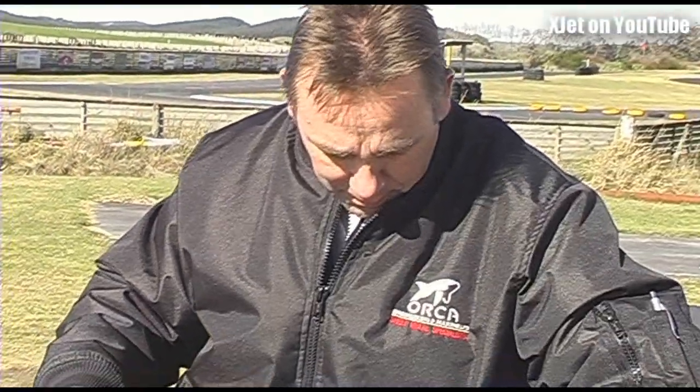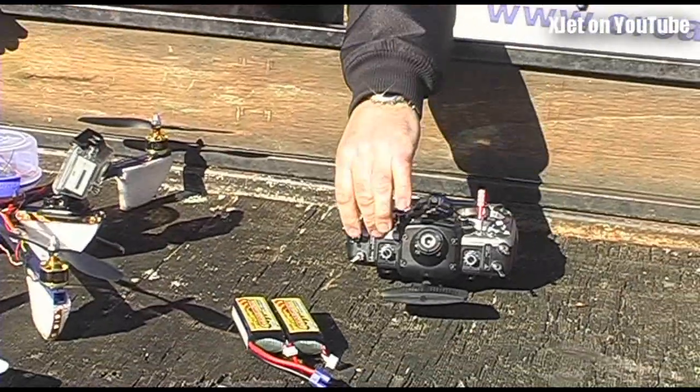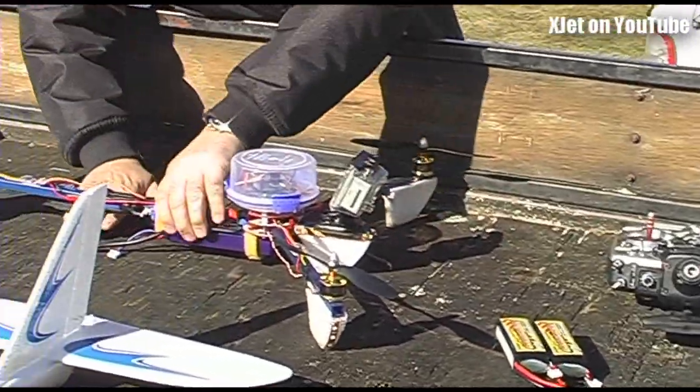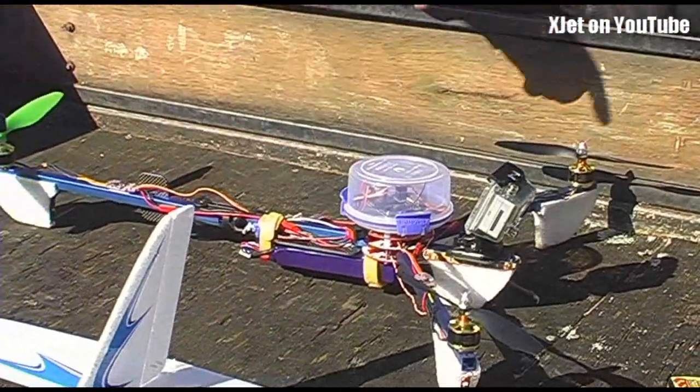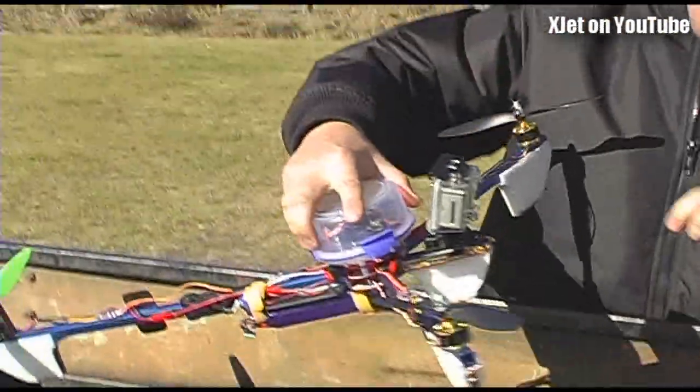Here's Wayne checking out his new black KK controller board. So Wayne, why is this board different to the other one? Because the other one is blue. Colour is important. And it's got six more pins on it. Six more pins — well that's got to be worth something. So it costs you twice as much to put motors on.